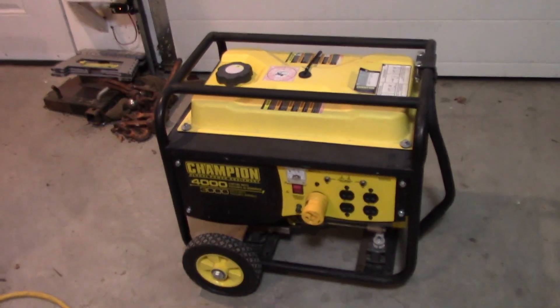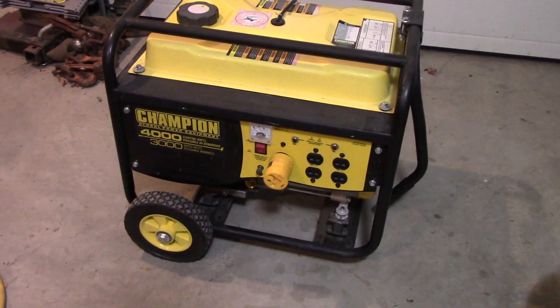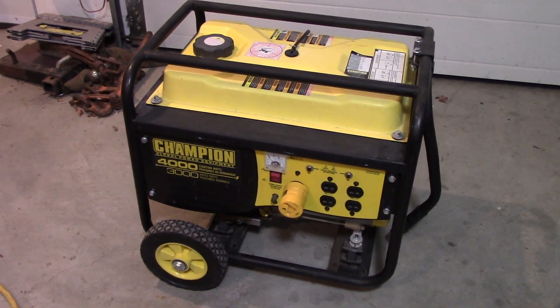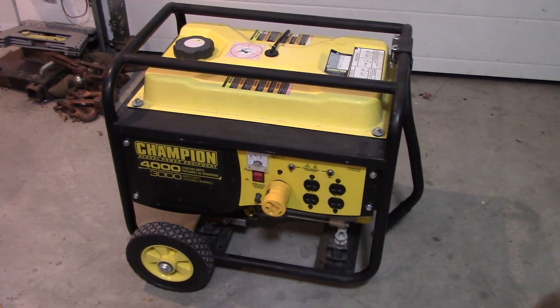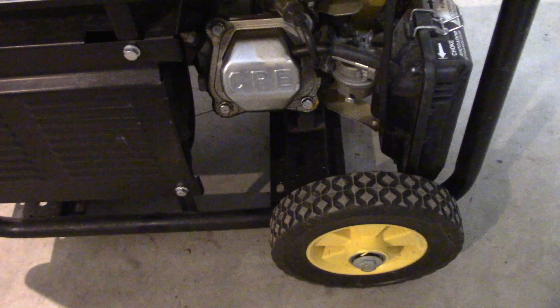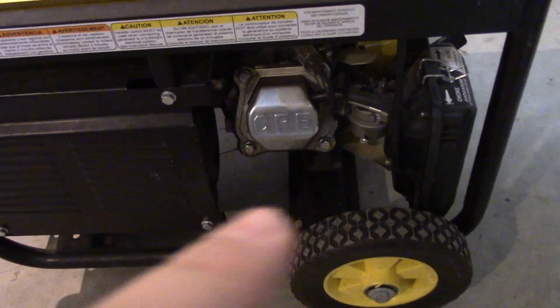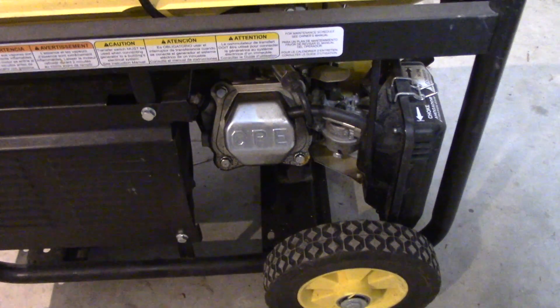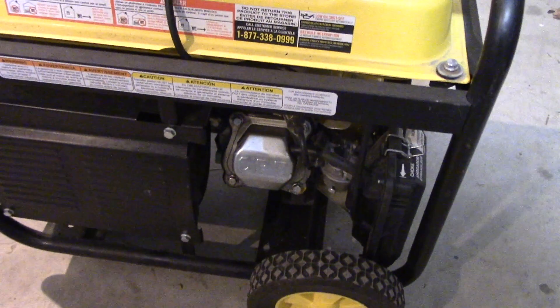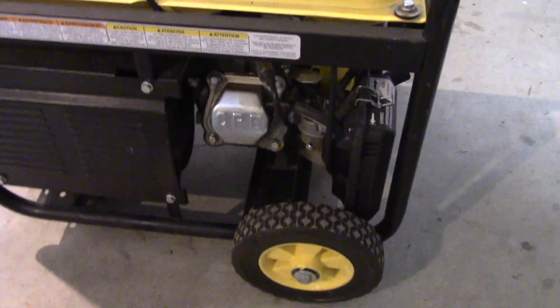Today I'm going to show a compression test on this Champion 4000 starting watt, 3000 rated watt generator. I've had this one for about three years and it's been a good generator. The only issue I've had is the gasket leaking around the valve cover, but if you just tighten it up it'll stop leaking. I may put a new seal on that — otherwise it runs good and provides lots of power. Let's get the spark plug out and do a compression test.